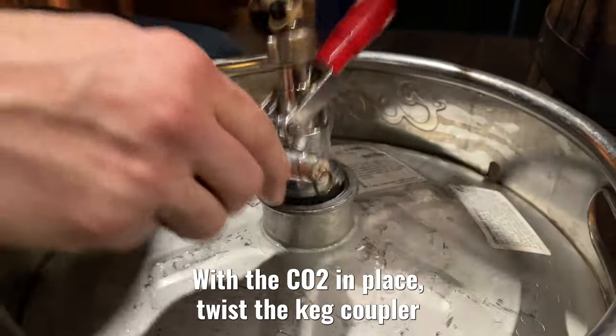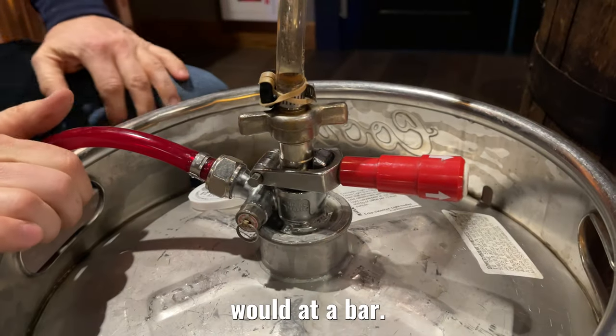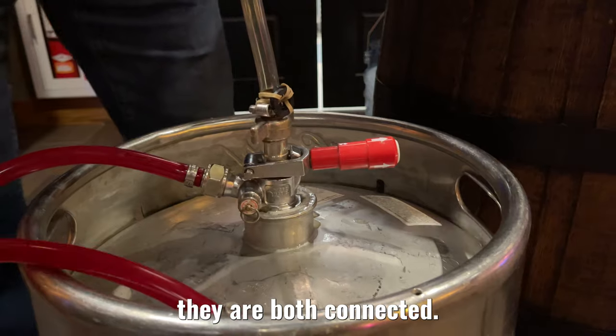With the CO2 in place, twist the keg coupler until it can't go any further and push the handle down, just like you would at a bar. If you have a second keg, please repeat these processes until they are both connected.